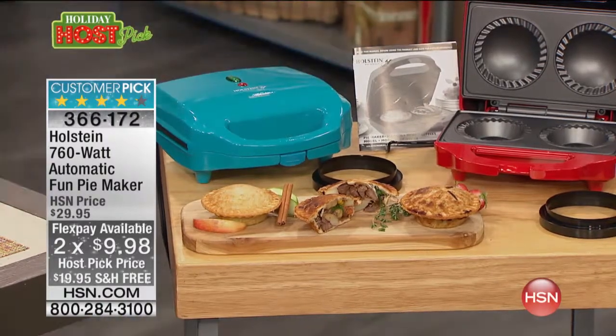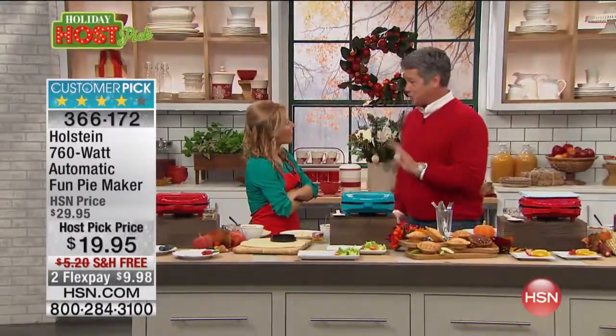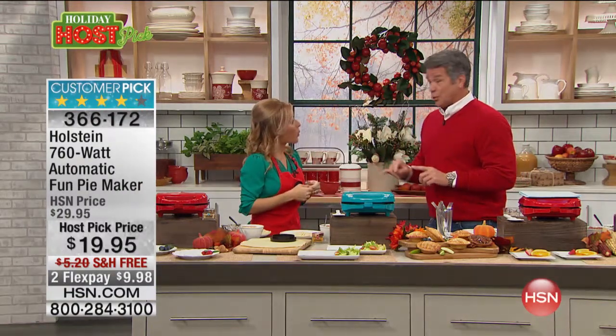Carrie Maletto is here. The last time we had this pie maker was June — it was you and I and we sold it out. It was $19.95, and it didn't have free shipping or flex pay. Now we've got free shipping. It's kind of like off to the races here. We love our pie maker.